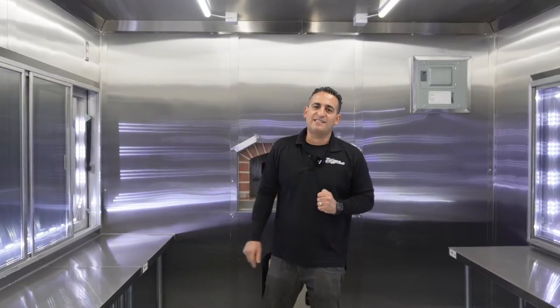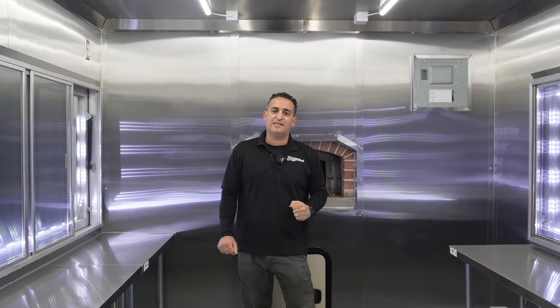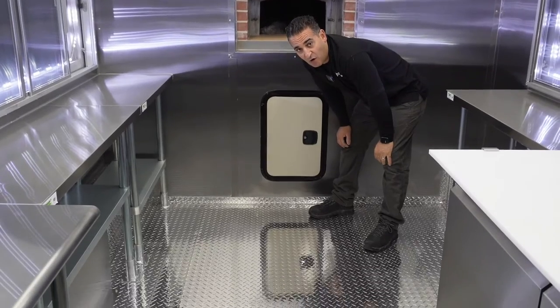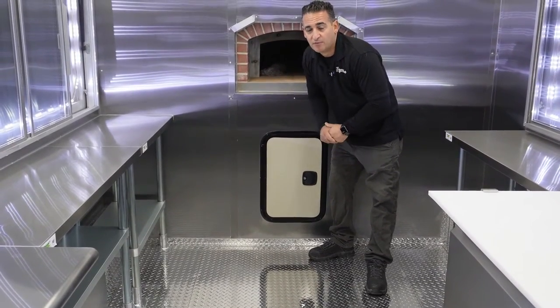The kitchen is completely stainless steel — the ceiling and walls are completely 304 stainless steel, and the flooring is aluminum diamond plate throughout the whole vehicle. You can wash it pretty easily.